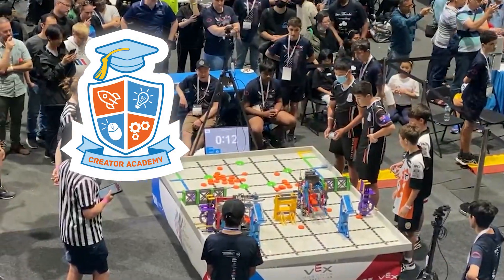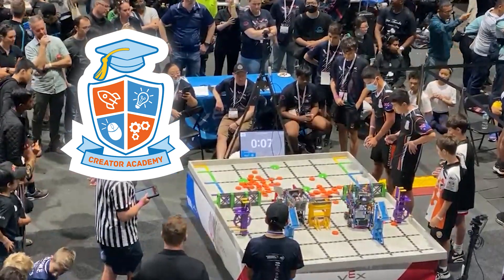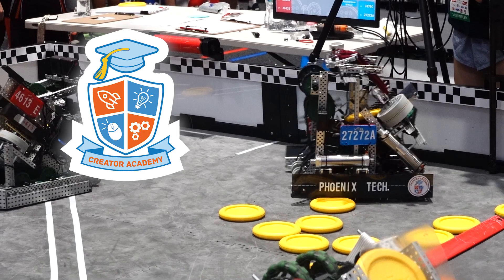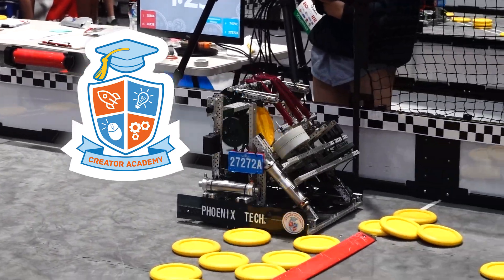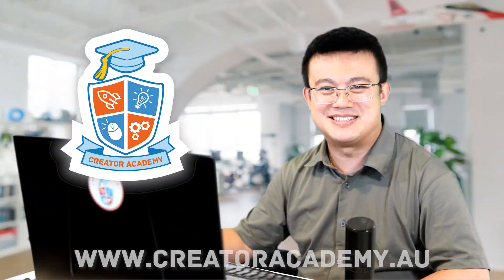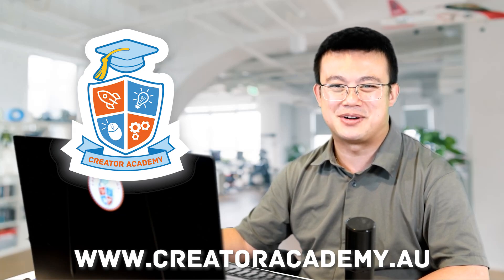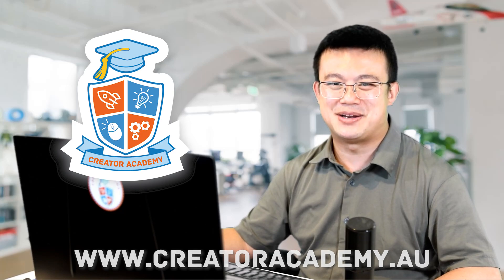My robotics centre, Creator Academy, is dedicated to teaching kids about coding and robotics. Our students were the Australian national champions in Vex Robotics, and four of our teams qualified for Worlds in Dallas, Texas in 2023. If you're in Australia, why not visit us in Eastwood or Chatswood to see how we can support your child or school robotics program. Visit our website at www.creatoracademy.au.